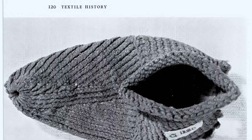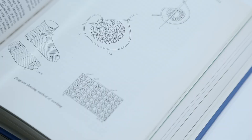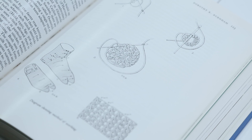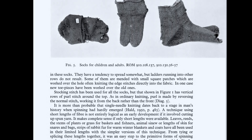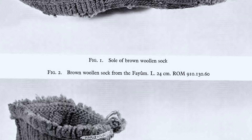Dorothy Burnham was the first curator of textiles at the ROM. She was the first to explain the technique of nile binding in tarim stitch in detail and published her work in 1972. This is still the main source for details on this technique up till now.